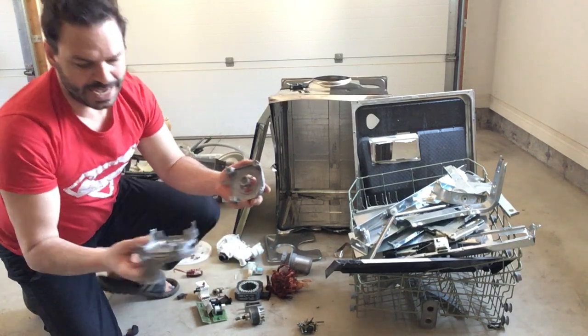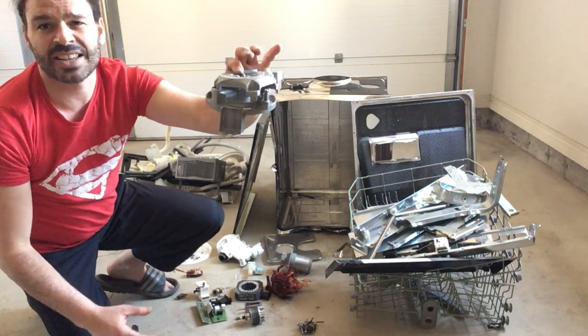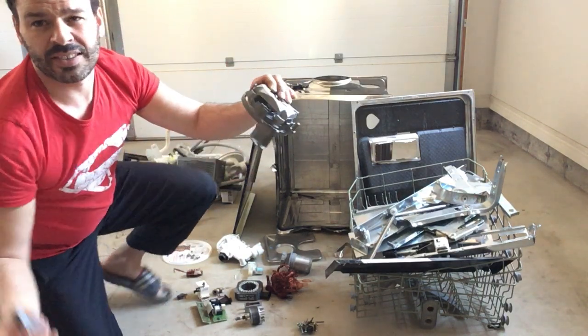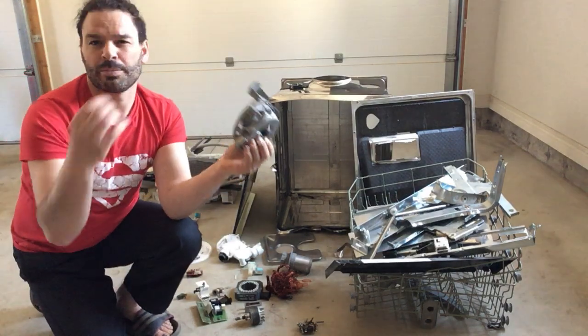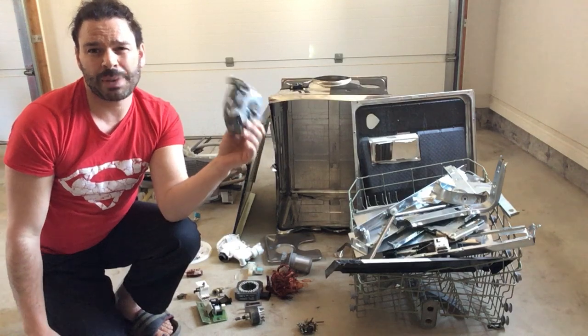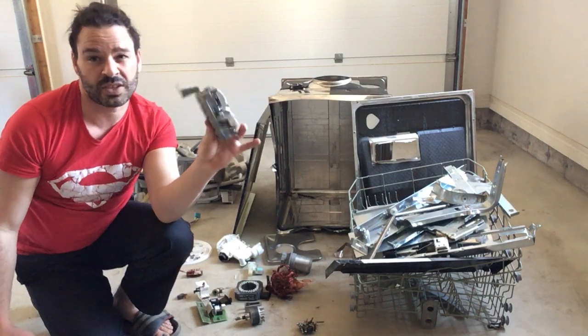The motor also has a cast aluminum cover — just like frying pans or some barbecues. Put a magnet to it and it won't stick. Cast aluminum is currently going for 35 cents a pound. There's only 11 ounces here, which works out to about 24 cents, but better than nothing.